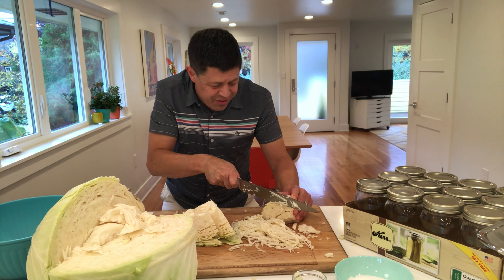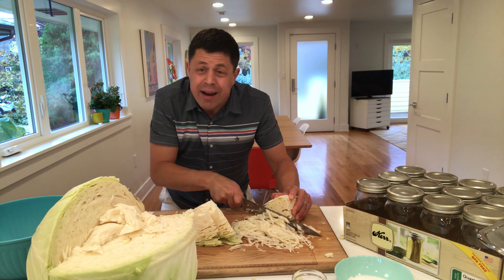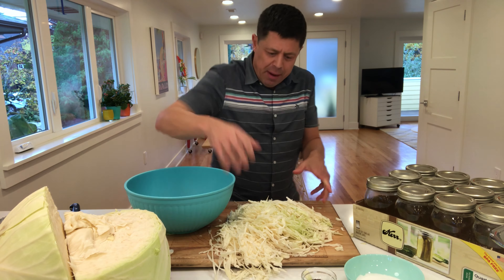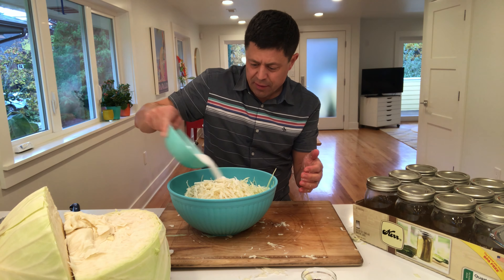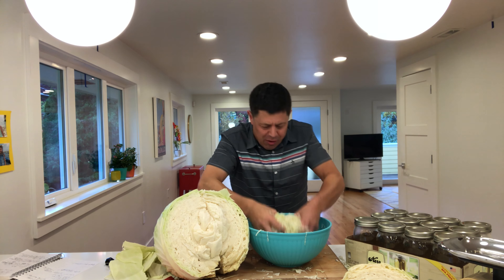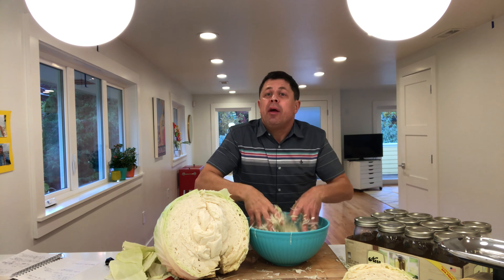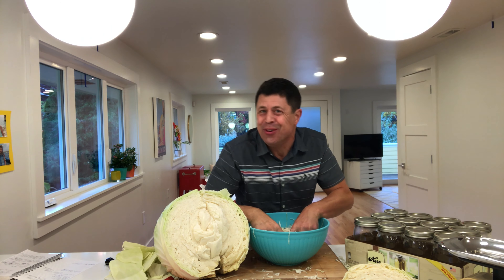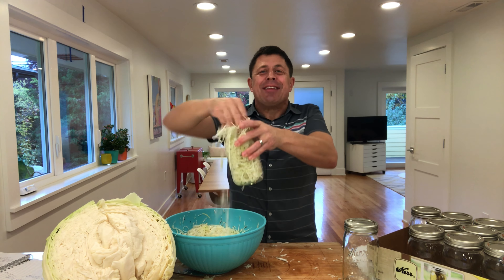I'm almost just shaving off hair-like thin strands of this cabbage. It will break down with the salt, but you do want to start with it being fairly thin. I'm going to put it into my big bowl and now add the salt — you're going to massage and squeeze and work that salt in there. It's very simple: three pounds of cabbage, a tablespoon and a half of salt, and a teaspoon of caraway seeds if you're into that.